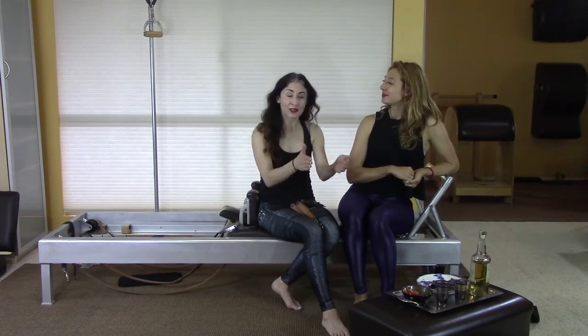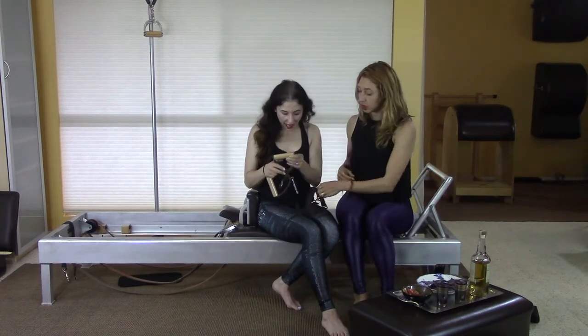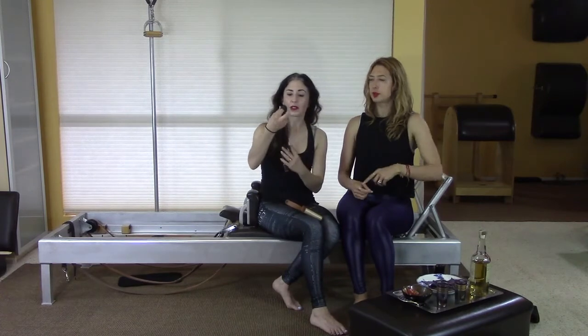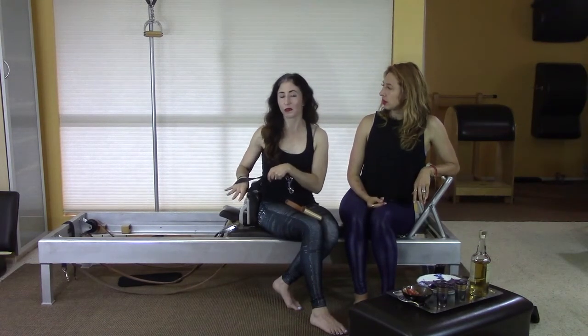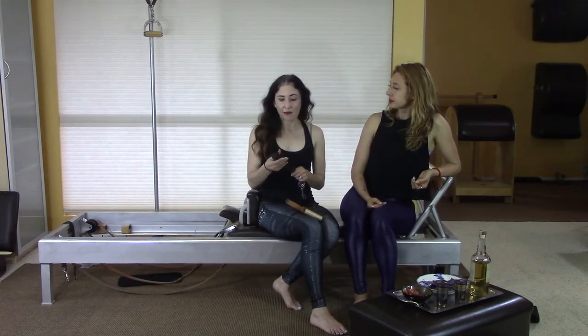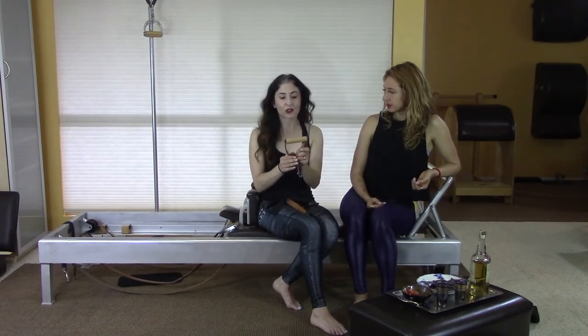Today's question is about the significance of having a handle versus having a loop — or something made of the same material as a loop — to put your hands in on the reformer for the reformer exercises. Do you have a preference? I do. I really love the specificity and the structure of the handle.